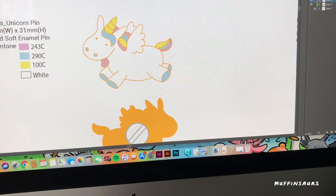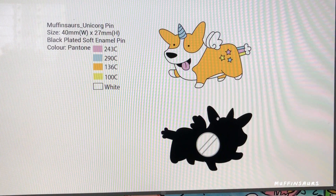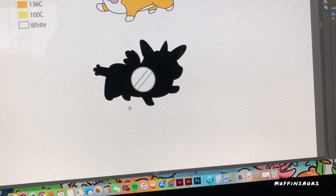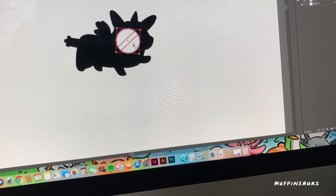For most suppliers, the more colors you choose, the more expensive the pin will be. For the corgi, I felt that a black plate would look better than gold, so I have black here. Then I have to mark the button area to let them know where I want it placed. If I move it somewhere else, the supplier will produce it exactly that way. Sometimes certain pins have two buttons, which is an additional charge.